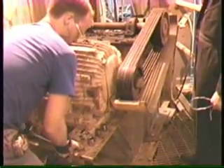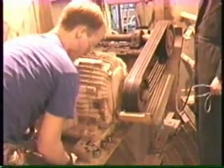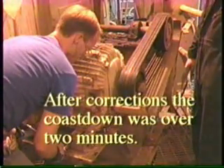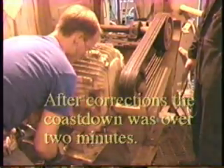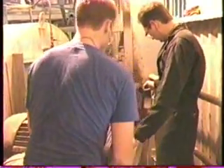Another point of interest on this fan was that prior to correcting the belt problem, the coast down was less than 7 seconds. After the belt correction, the coast down was well over 2 minutes. This effect combined with the vibration measurements clearly indicates that the misaligned belts consumed massive amounts of energy and produced much more friction than necessary for the machine to run optimally.